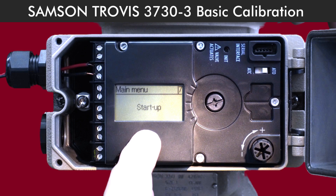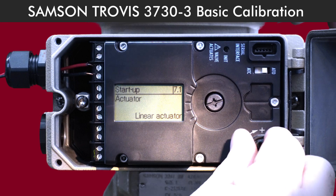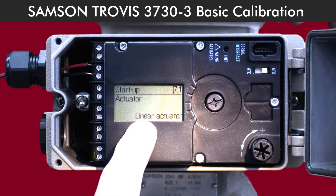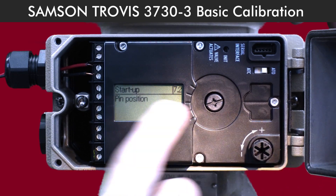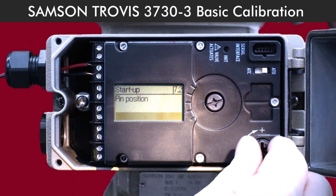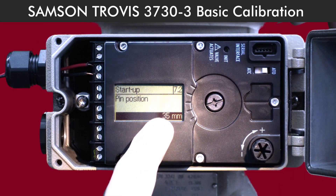Next, we need to tell the positioner what type of actuator we're working with. Head over to menu 7-1. From here, select Linear Actuator. Now go to the Pin Position setting and press the button to enter. Set the pin position value to 35, which is what you'll need for a 15mm stroke.